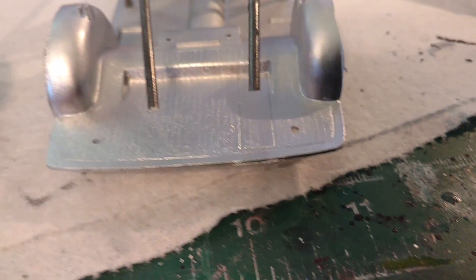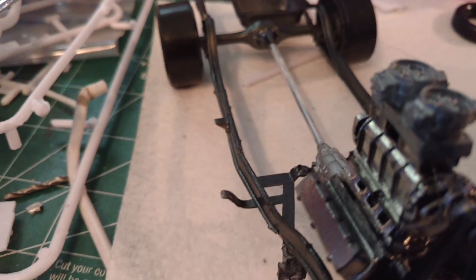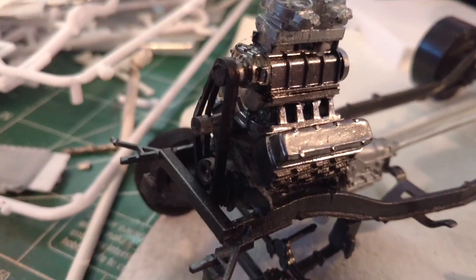There's where we're at so far — the frame is painted gunmetal gray, the motor is gunmetal gray, and the blower is Spastic's chrome.